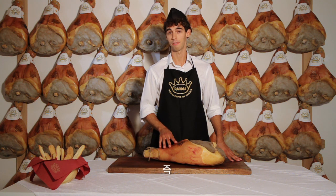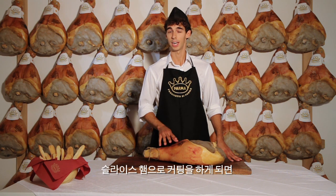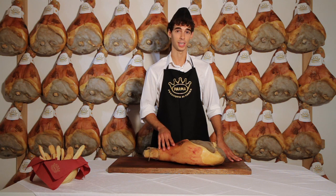Once on the bone ham has been started — that is, the first slices have been cut from it — it must be kept in a refrigerated environment at a temperature no higher than 10 degrees, following the same procedure as for a deboned ham.